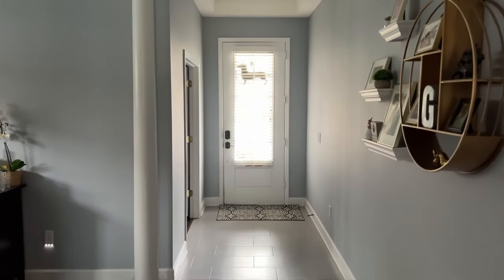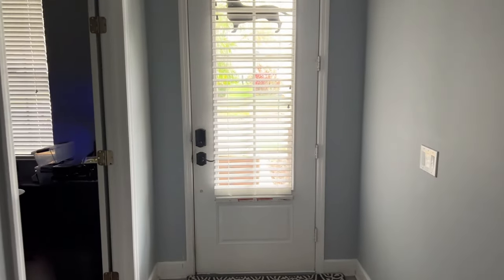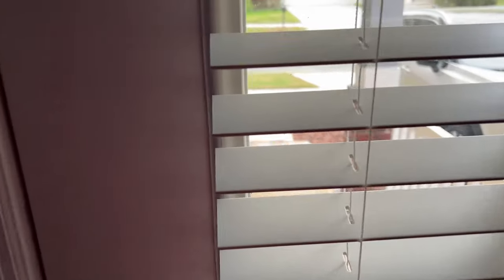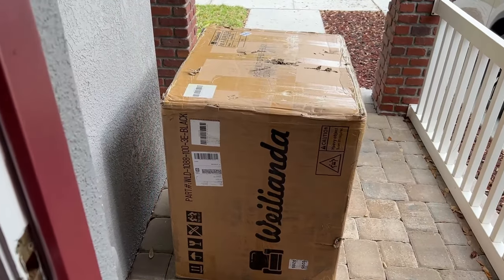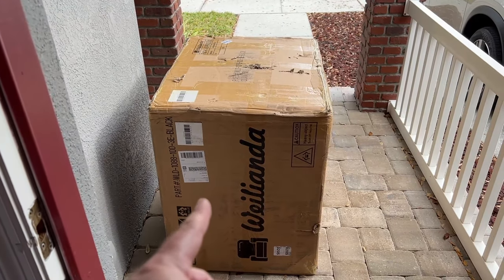Hey guys, welcome back to the channel for a new video. I think I just got a delivery, and if it is what I think it is we're gonna have some fun. It is what I think it is — we've got a new seat, brand new company, brand new model, brand new feature set.